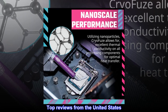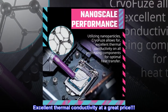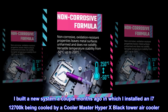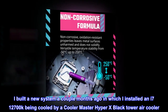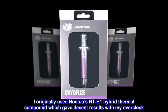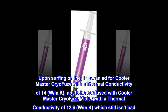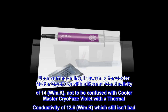Top reviews from the United States. Excellent thermal conductivity at a great price. I built a new system a couple months ago in which I installed an i7-12700K being cooled by a Cooler Master Hyper 212 Black Tower air cooler. I originally used Noctua's NT-H1 hybrid thermal compound which gave decent results with my overclock. Upon surfing online, I saw an ad for Cooler Master Cryo-Fuse with a thermal conductivity of 14 W per meter.